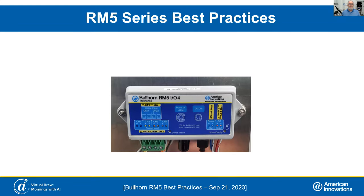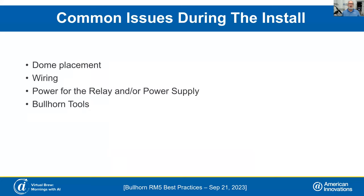Today we're going to talk about the RM5, some of the best practices, and we're going to start out talking about dome placement, wiring, our power for our relay and power supply, and Bullhorn Tools.